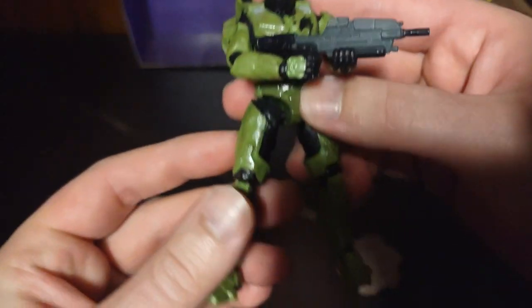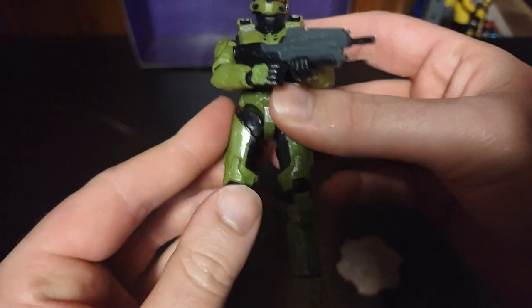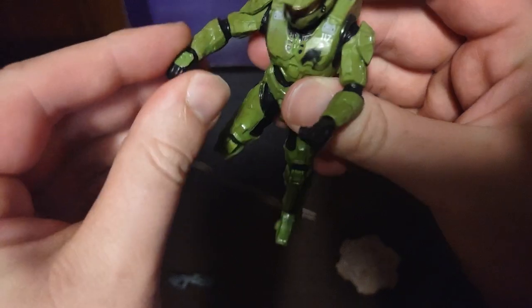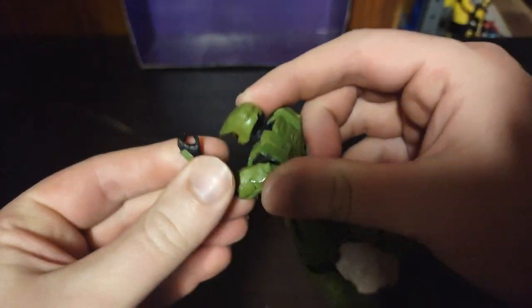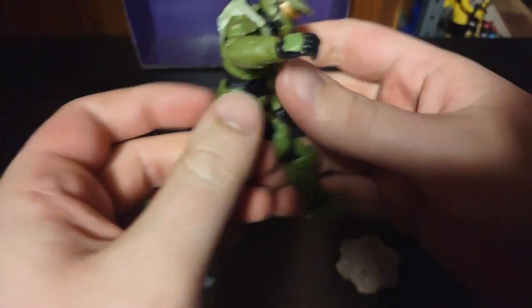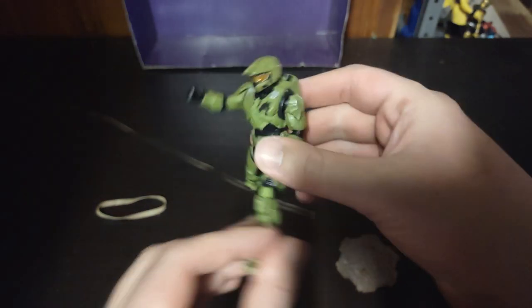Here we have Master Chief himself. Really good articulation, really good posability. The bend at the knee is pretty good. He's really loose on my copy, and I'm afraid I'm going to break him. The head is on a ball joint. He can hold the assault rifle with both hands. The hands are on a swivel with hinges — he's got a lot of hinges, no finger hinges, but still pretty good. The leg bend at the knee is the same — he can do a little run, a sprint pose.